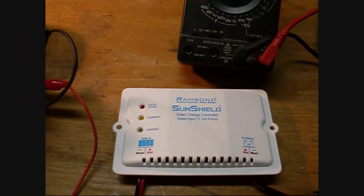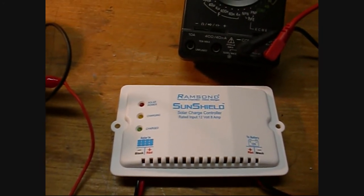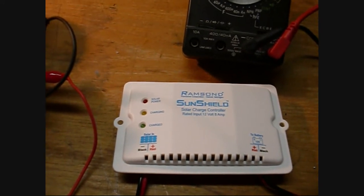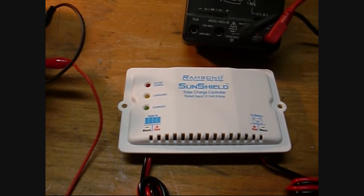Overview of the Ramson Sunshield — it's a 12 volt, 8 amp mini charge controller, a little pulse width modulation charge controller. What it's designed to do is you connect up a 12 volt type solar panel, up to about 120 watts.